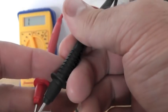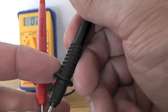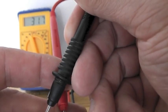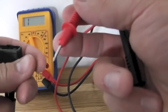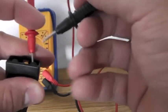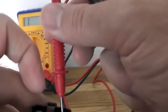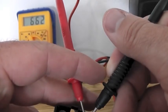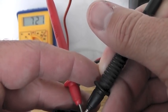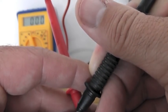So on our old unit we were getting nothing, nothing, nothing and then a reading, reading, reading — whereas the new one is consistent across both directions on the stator feeds. Let's check back on the previous regulator rectifier: six eighty-five, seven — and that was our fault.